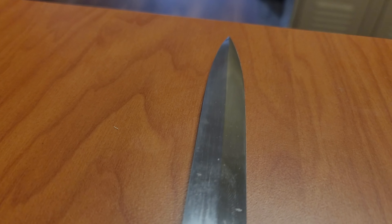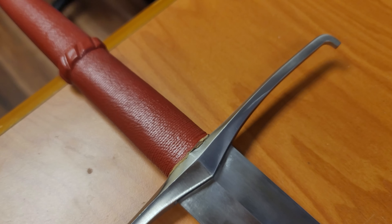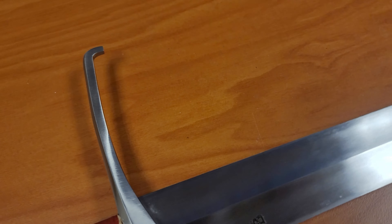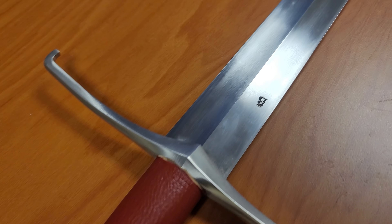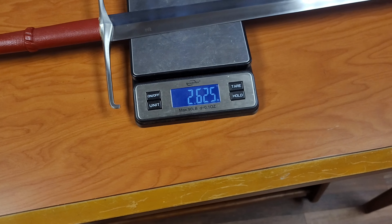Cult of Athena did send us this longsword free of charge, but I am going to do everything in my power to remain as unbiased as possible, because I believe the community at large is really what makes these products get better and better. If you know anything about LK Chen, they do a great job of listening to customers and improving their products. So for the price they're offering this at and the amount of feedback they actually take into account, we're already starting off really, really good.